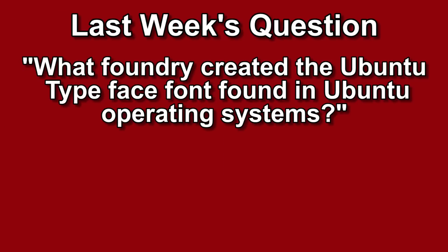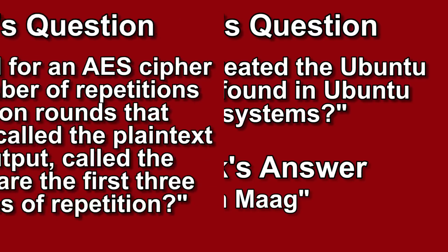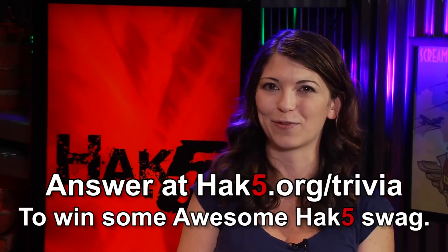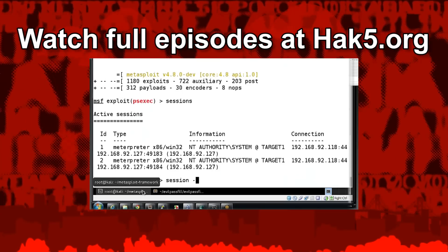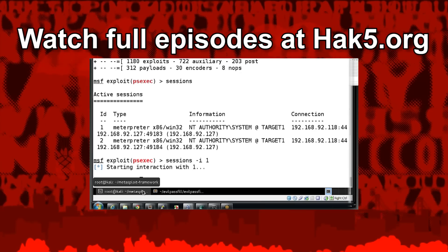Last week's trivia question was: what foundry created the Ubuntu typeface font found in Ubuntu operating systems? The answer was Dalton Maag. This week's question: the key size used for an AES cipher specifies the number of repetitions of transformation rounds that convert the input — called the plaintext — into the final output called the ciphertext. What are the first three numbers of cycles of repetition? You can answer that at Hack5.org/trivia for your chance to win some awesome Hack5 goodies.